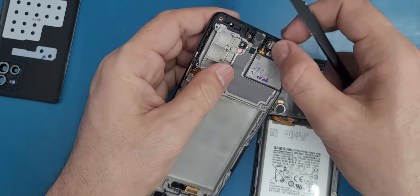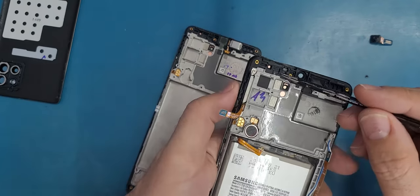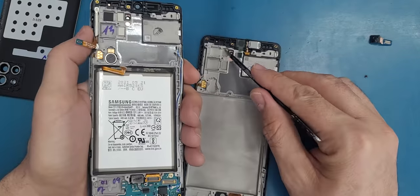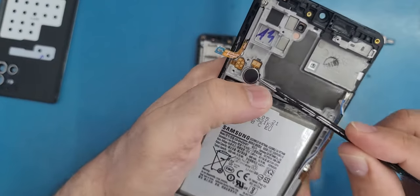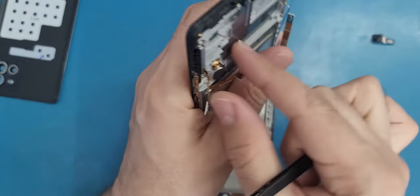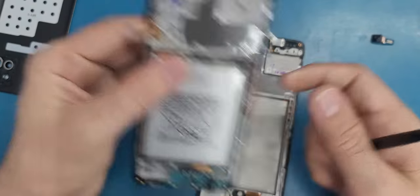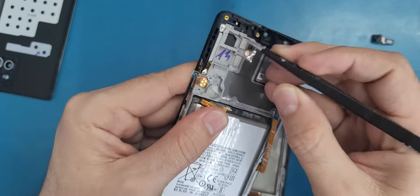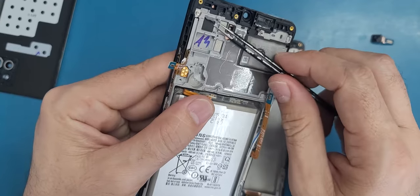Remove this one — directly from here to here. Let's see if we have anything else to remove. You see these things — these are adhesive pieces or tape. You can remove them and put them back, but my new screen already comes with them. Then there's the vibrator — go underneath, there's always a gap somewhere from where you can get underneath. We also have this black square here — these black squares are for cooling, they absorb heat to cool the motherboard in case it overheats.